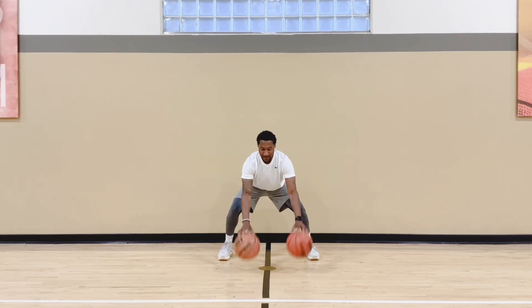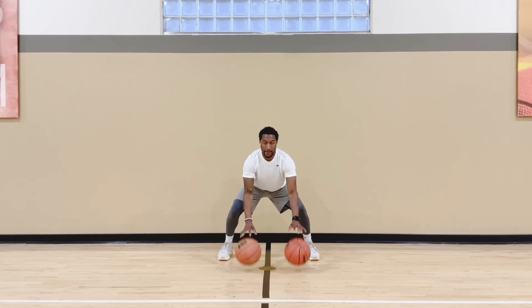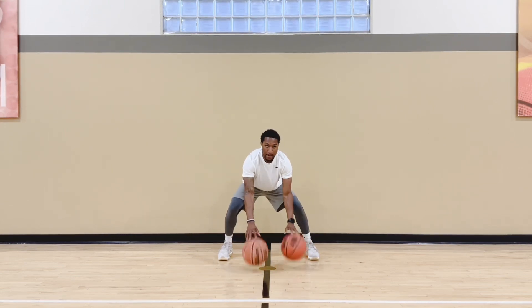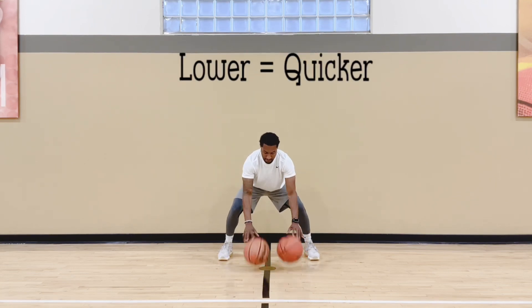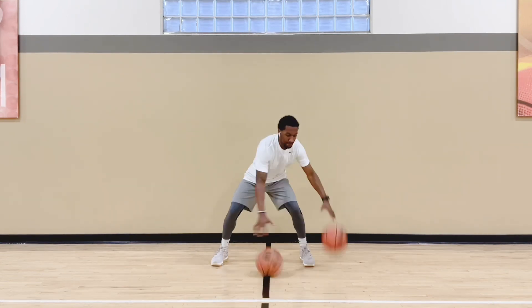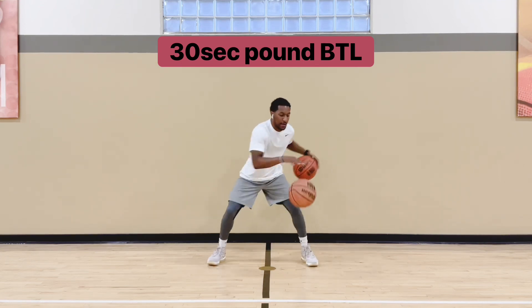After you finish hip level, you take it down low — fingertips, same time. Trying to get as many as you can in 30 seconds. You don't have to count it, but if you want to, you can write it down. Just burn it out for 30 seconds. It's a workout at the same time — you're getting muscle endurance work: your arms, your legs, everything. And you're getting your handles, your coordination.